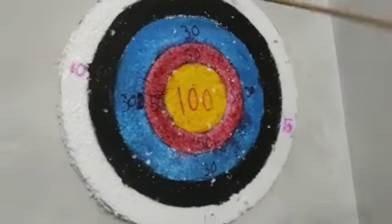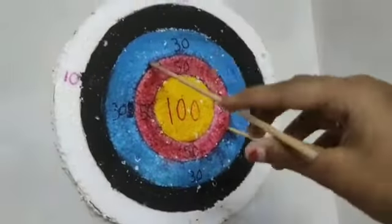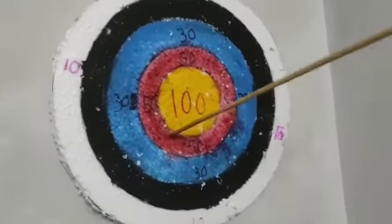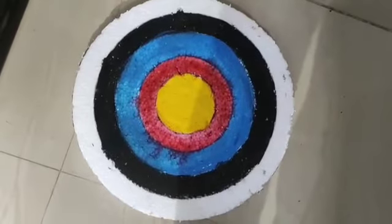The blue is 30, the red is 50. If you don't have a bamboo stick, you can cut it in the bottom.